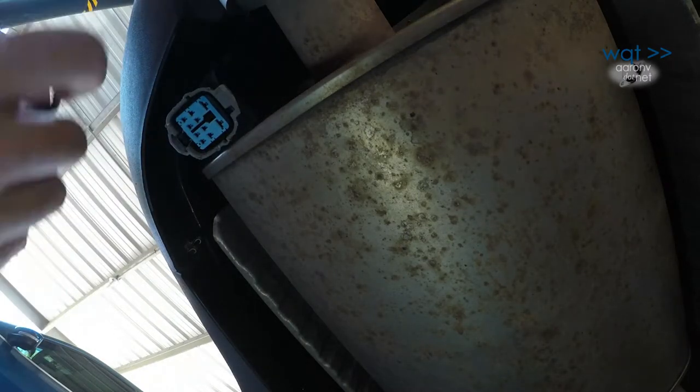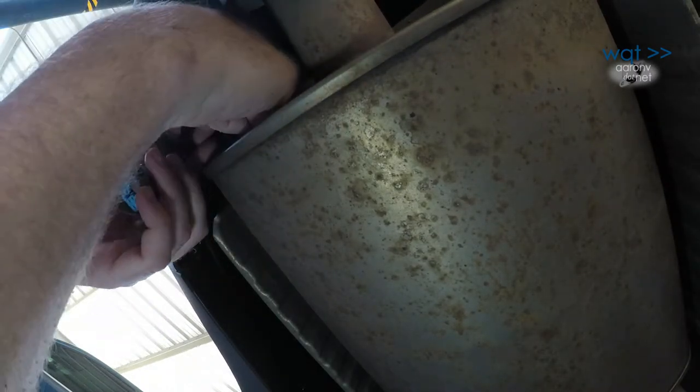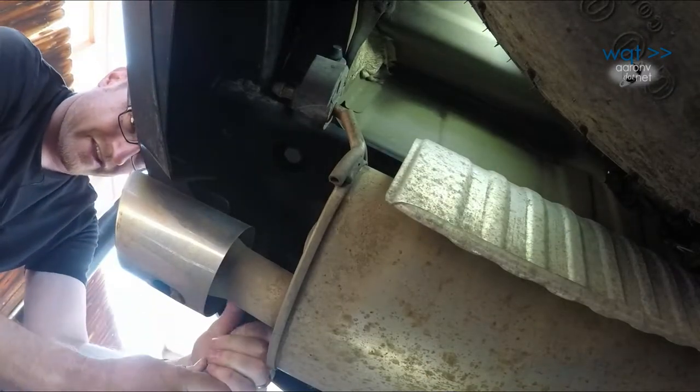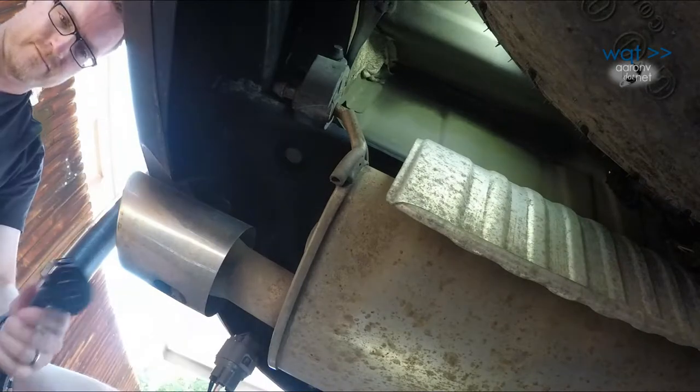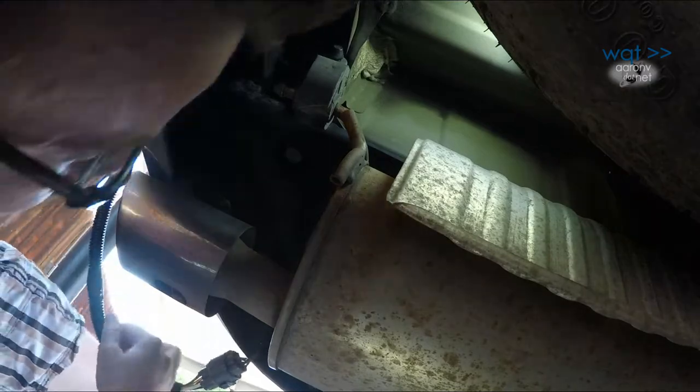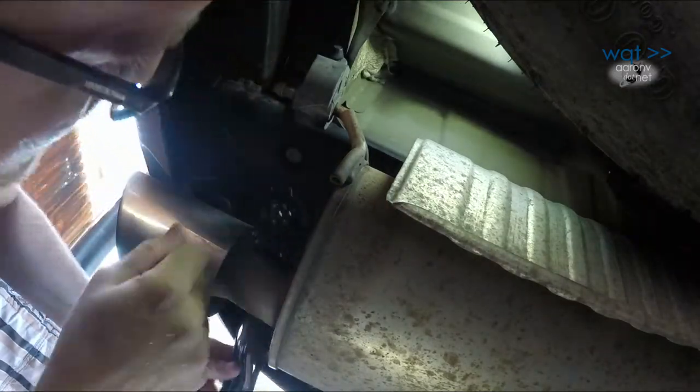Let's go ahead and get our trailer harness plugged in next, and then we'll work on securing all that back up there. And there it is — I heard the click. The last step is going to be to get our seven-way connector installed in the bumper, and then tie everything back up.